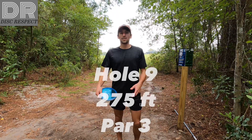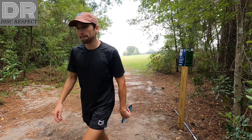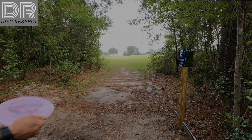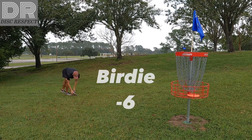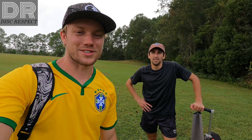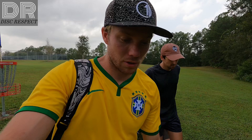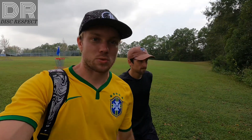Hole nine, 275, sweeping hyzer. It's going to be a nice one to run an ace possibly. Six down through nine, let's go baby. Headed to hole 10 now. We're on a good pace. Six through nine is really, really good. We got the last four in a row. The wind's died down a little bit.